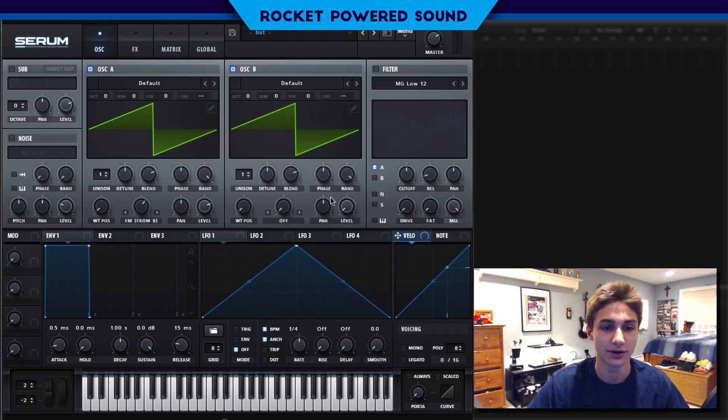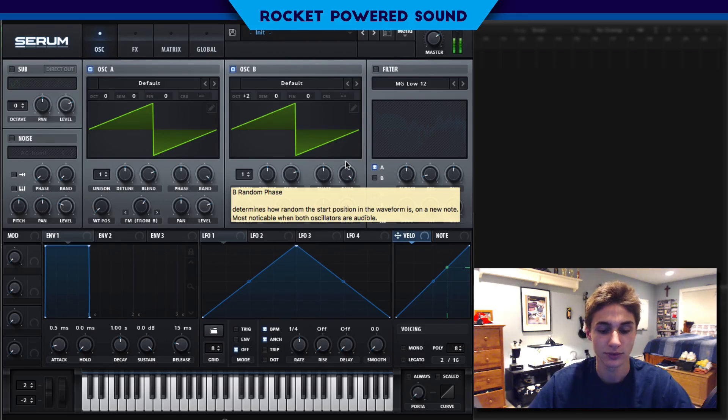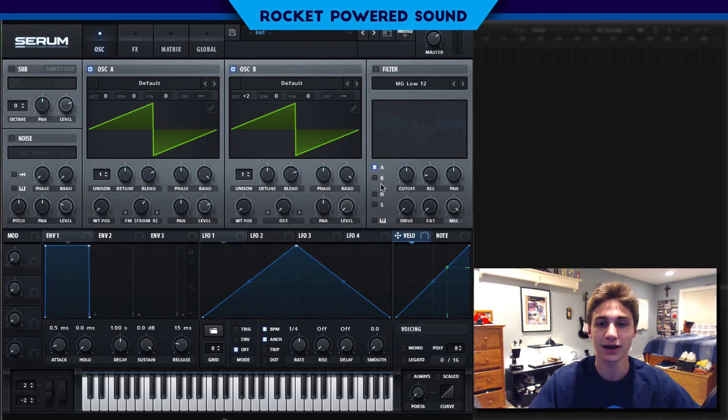We're going to drop the level of oscillator B all the way down to 0%. That gives us a nice, thickened-up sound, and we're going to turn the octave up too. Now we're starting to get that metallic presence into the sound. Even though the sound itself doesn't sound that metallic, we just kind of want it for a nice pitch offset, because the original sound does sound really metallic.